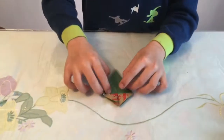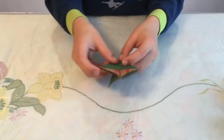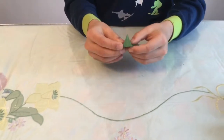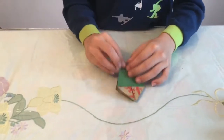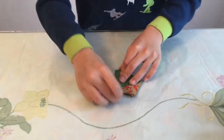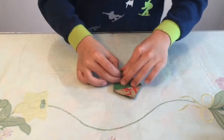Find the crease again, then mountain fold on the crease. Crease this one sharply — it may be hard to crease because there are a lot of layers.